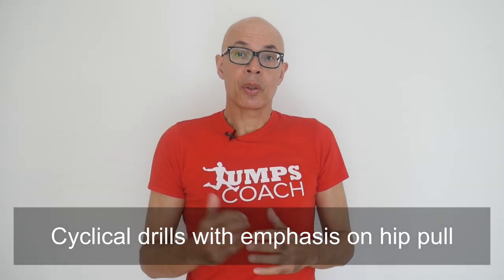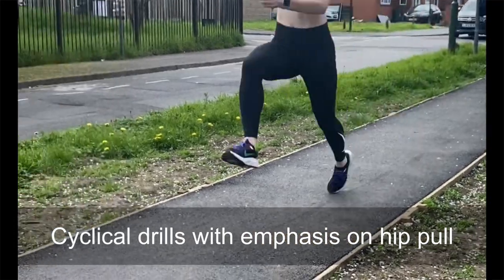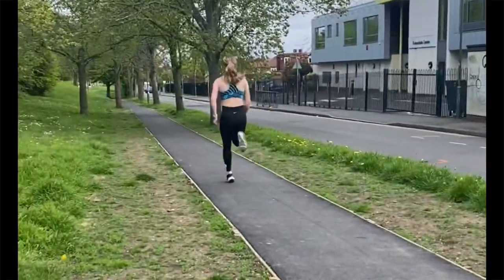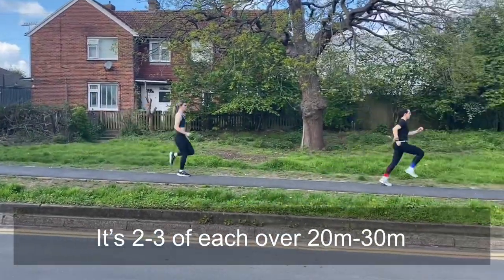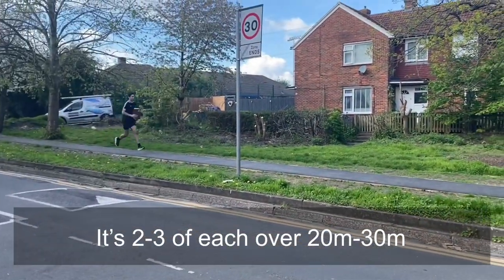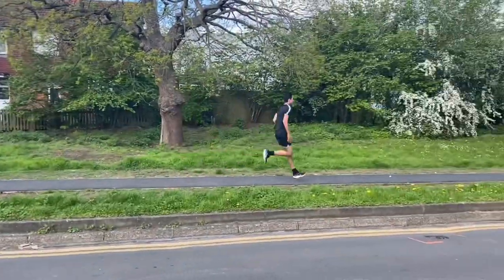Some more frequency drills followed, with these cyclical movements and rotational drills where the emphasis is on the hip pull. Again, the gradient is going to make these movements quicker — that's what it's all about.